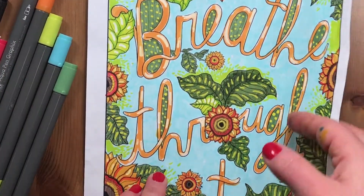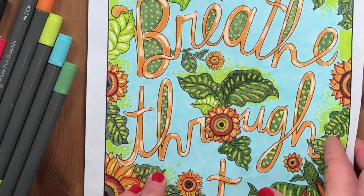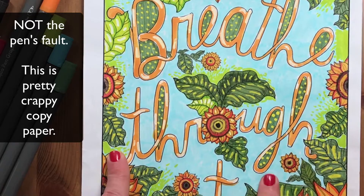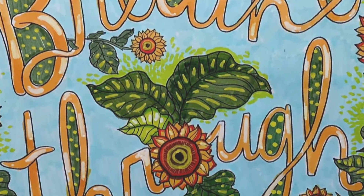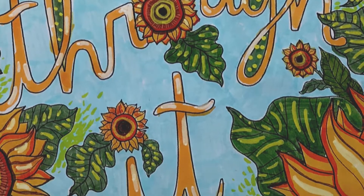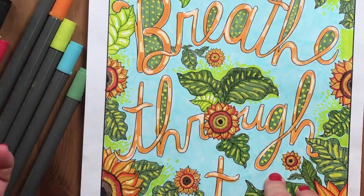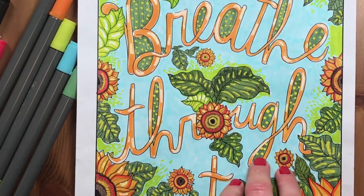I probably wouldn't use these on copy paper again — they pretty much stunk on it. That said, I did manage to complete this entire coloring using these markers along with some other supplies like a Bistro marker.